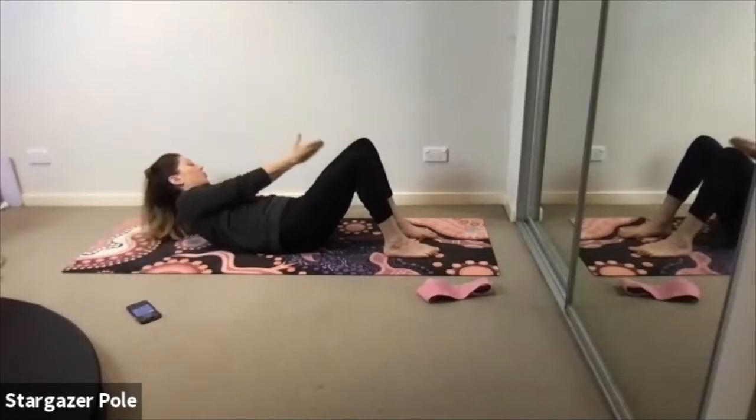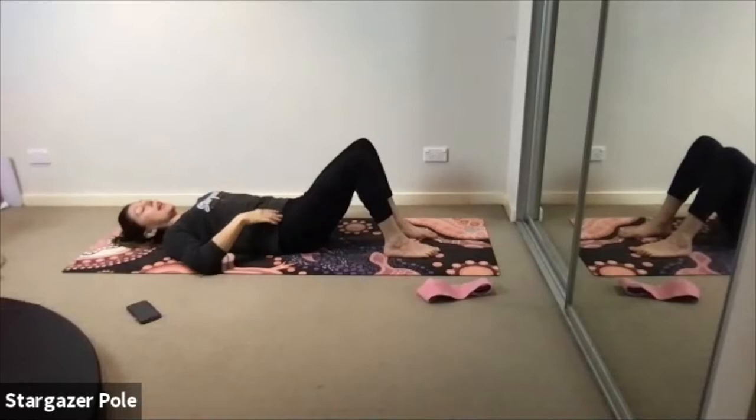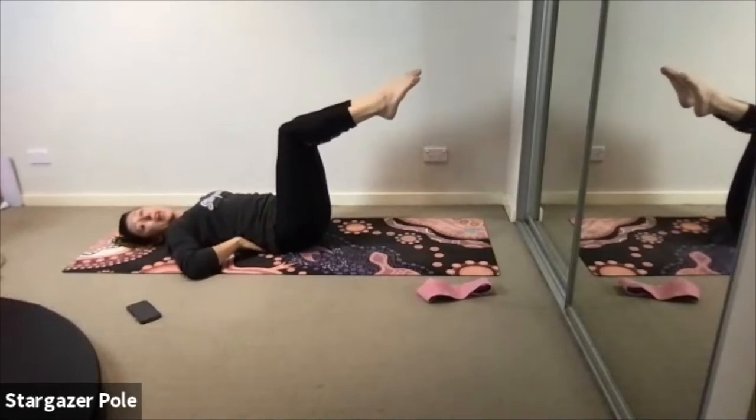Last two. Last one — inhale, the head to the floor. Exhale, the arms to the sides. We're going to do our single toe tap and our bicycle legs now. But first we need to come into our tabletop position — inhale the right leg up.